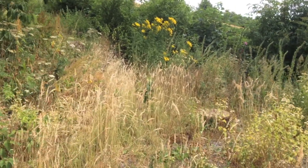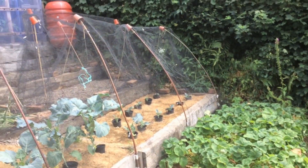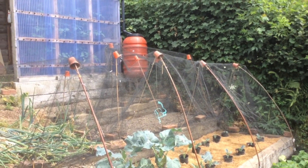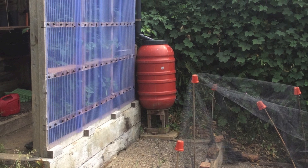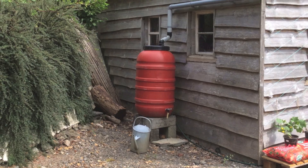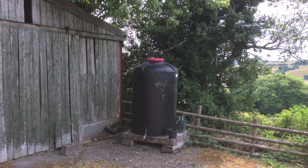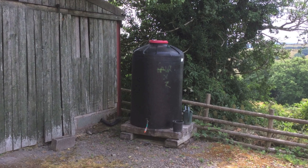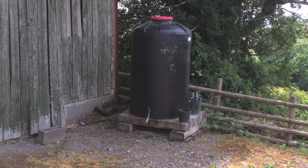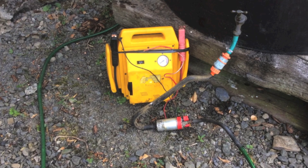It's summer 2018 and we haven't had any useful rain for about six weeks. Everything's parched and the veggies are suffering. This water butt's empty, this water butt's empty, and this water butt's empty. We still have water in the big tank by the black barn, but it's halfway down the hill. I need to find a way to pump it up to the vegetables.